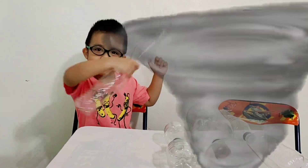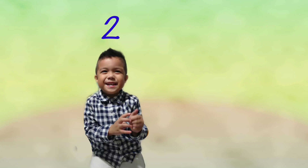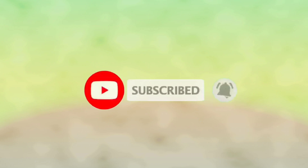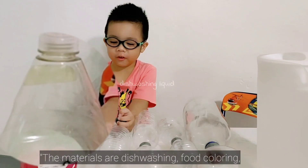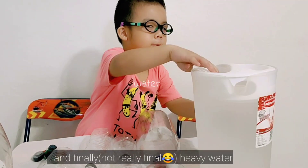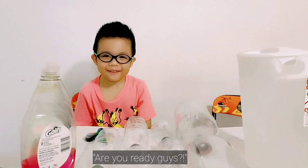This is your boy, Clay. You say the materials. The materials are dishwashing liquid. For coloring — the color is not working though. Bottle sizes. And finally, a heavy water bottle. The connector is for connecting the bottles. Are you ready, guys?